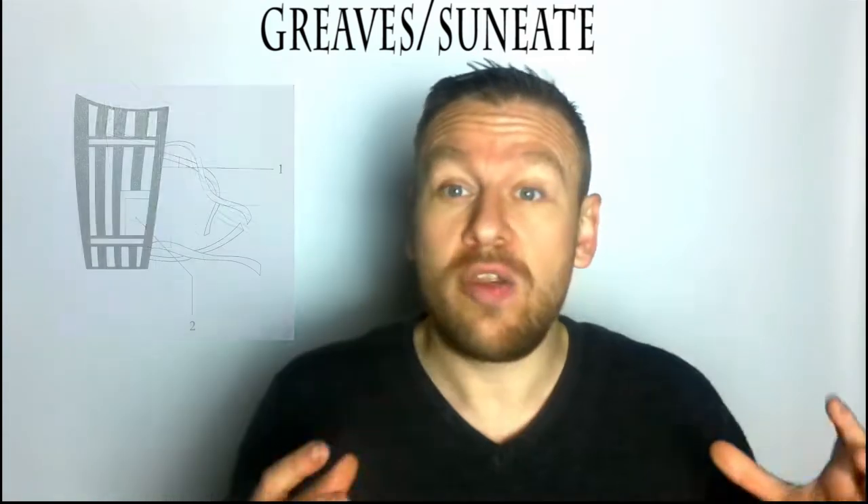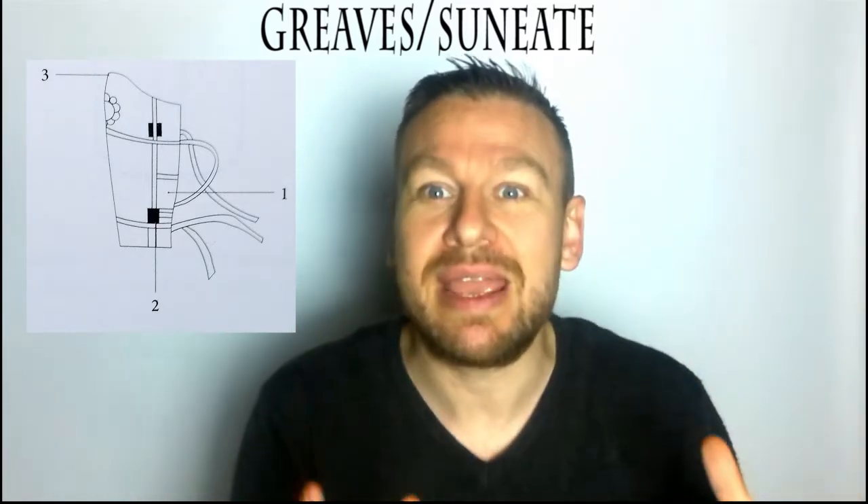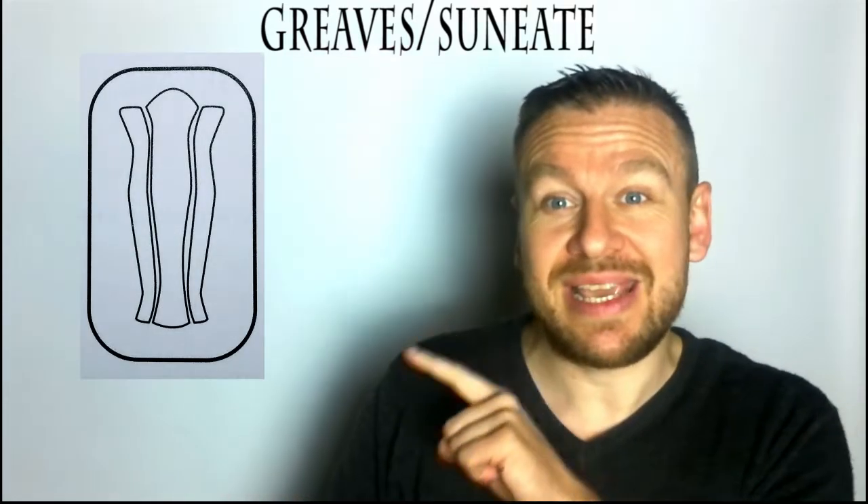Greaves are protective forms that cover the bottom of your legs. In Japan, these can be very simple cloth ones with bars down, or they can be all-enclosed, beautifully engraved, gorgeous pieces of equipment. They're both greaves. What we've got here are two styles.